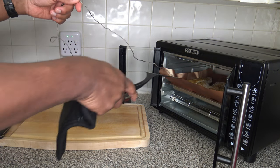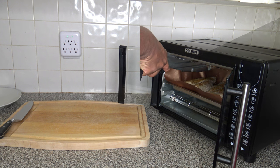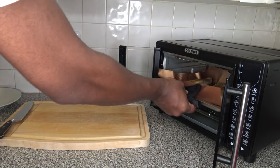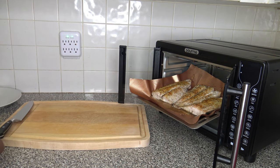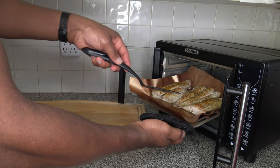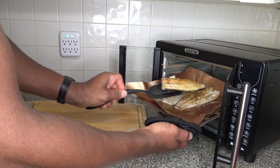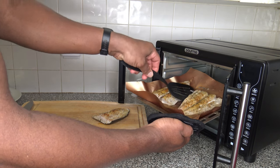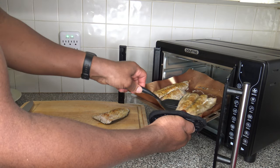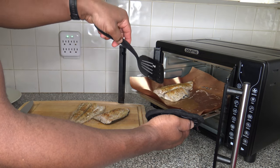Going to get this probe out of here first, just pull that out. Now I'll go ahead and pull the fish out — I think that looks very nice. Going to get them onto the cutting board. They look pretty good; looks like it turned out well. As they say, all is well that ends well.